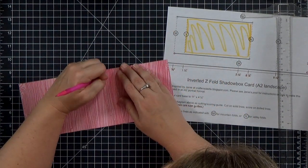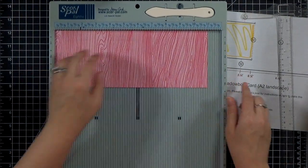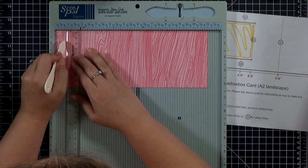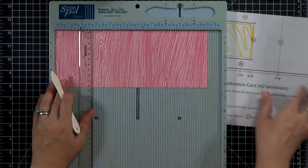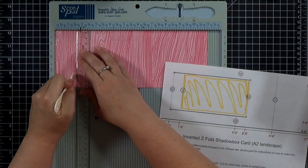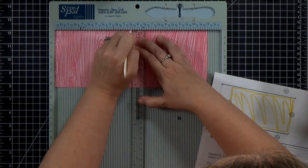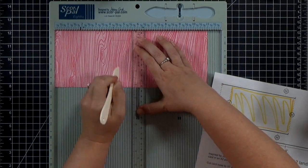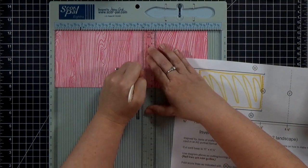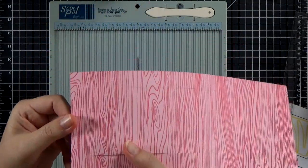Now we want to add our score lines. Janie had a great idea — she used her trimmer and a bone folder to score right inside the trimmer. We're not scoring from top to bottom on all of these. On the diagram you can see we're scoring between the two cut lines for the first two marks at ¾ of an inch and 1½ inches. The next set of score lines we're scoring above and below the cut lines, then one more score line that connects the two cut lines at 6¼ inches. The last score line goes top to bottom at 8¼ inches.